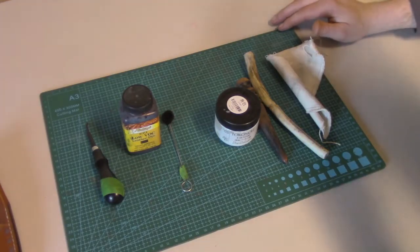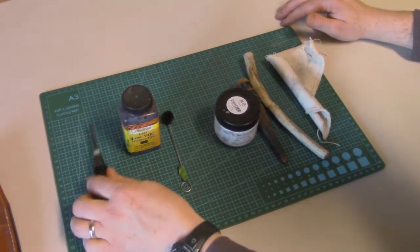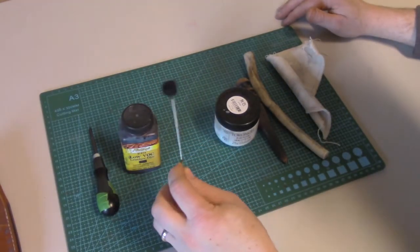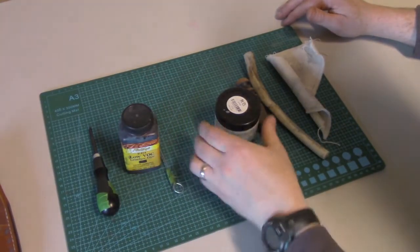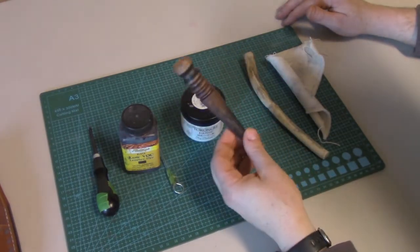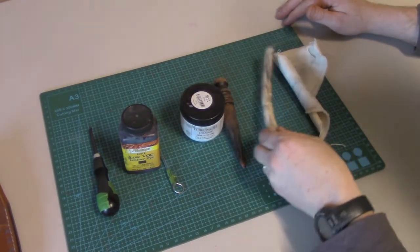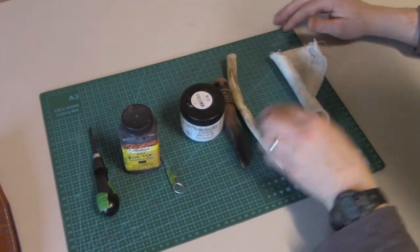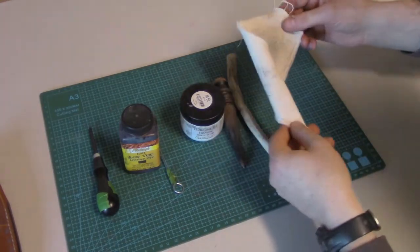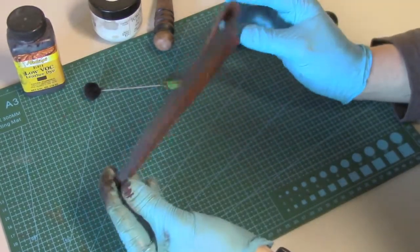The tools you'll need to finish your edges are: an edge beveler, some dye if you prefer to use that, a dauber to apply the dye, tokonole — which is one of my favorite finishes — a standard hardwood burnisher, a piece of antler if you happen to have that, and definitely a piece of canvas, just a regular old unwaxed canvas.